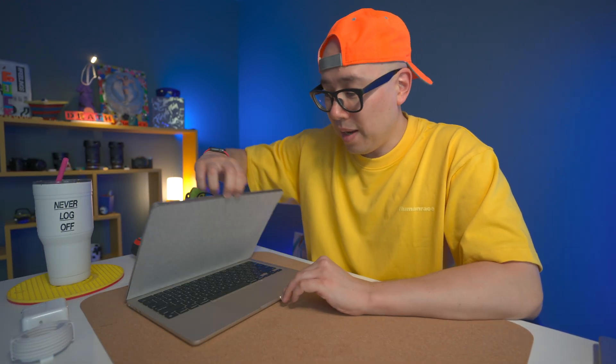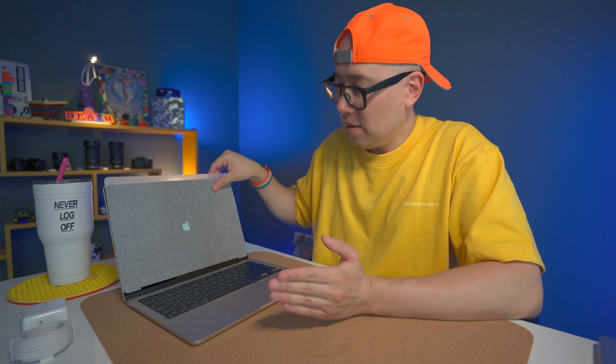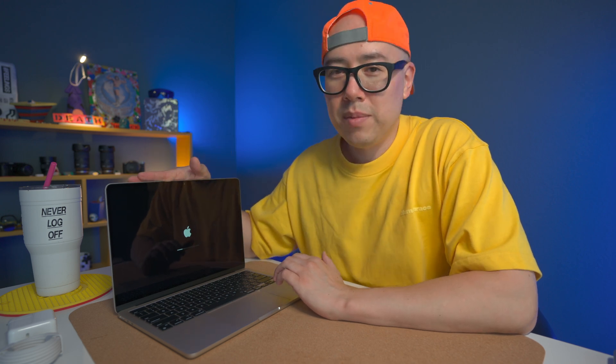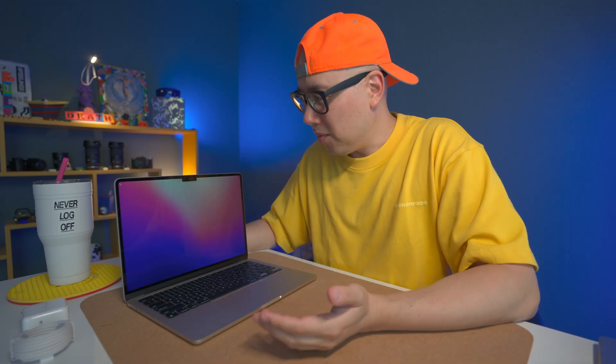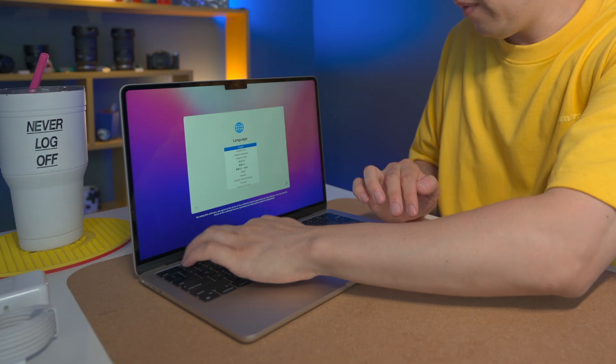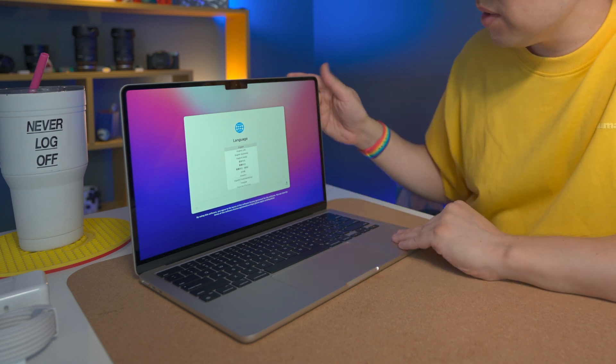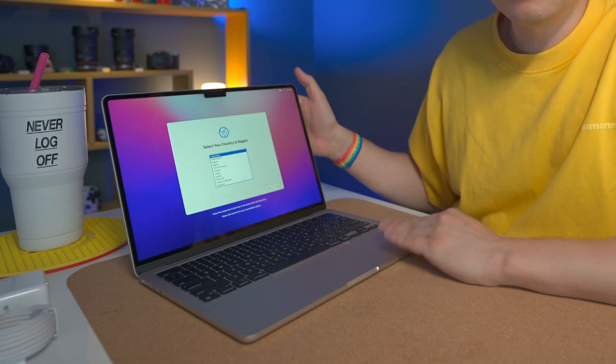Let's open it up for the first time. It's already up and running — whoa, this display is really nice. At its brightest the screen looks phenomenal, absolutely beautiful.